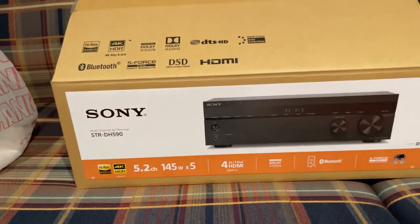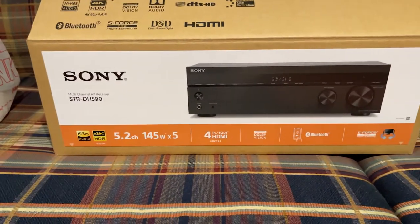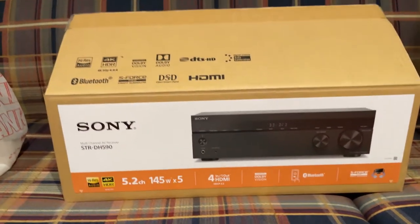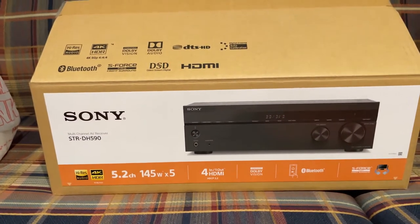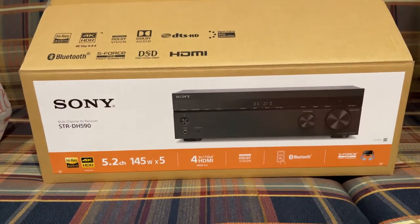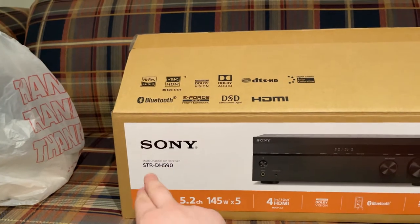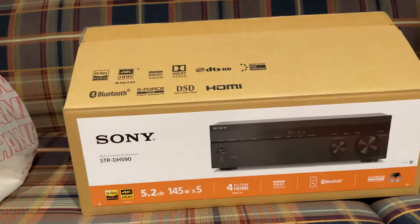Here is the Sony receiver they have chosen. Excellent receiver — it's not the top of the line but it's also not the lowest. It's a good mid-tier and for what they need it's more than enough. This was from Best Buy, $349 on sale, and they also chose the four-year protection plan with Geek Squad, so if anything goes wrong they get a replacement or their money back. They've chosen the Sony STR-HD590.